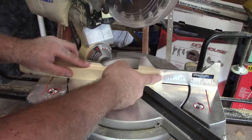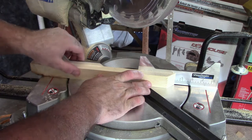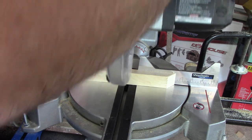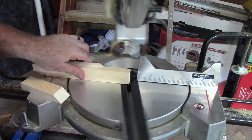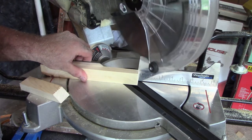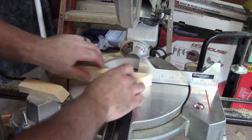Our two side pieces also have to have a bevel to fit up on the front piece. So we need to cut these at four and a half inches and we actually need to cut this end straight, so we'll have one end beveled and this end straight. Then we're going to go back to our 45-degree angle, bevel that, and cut this into four and a half as well. Those are our two side pieces.